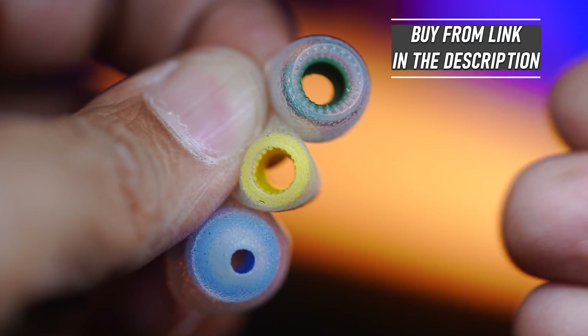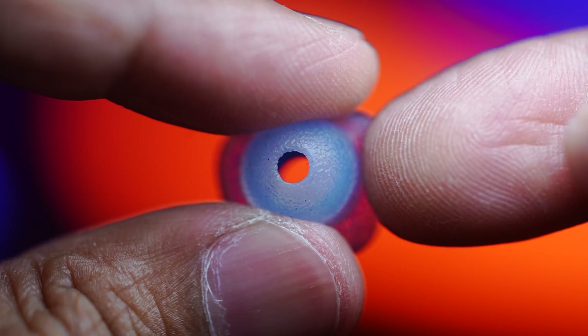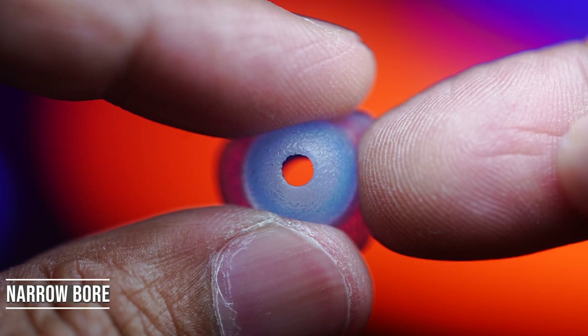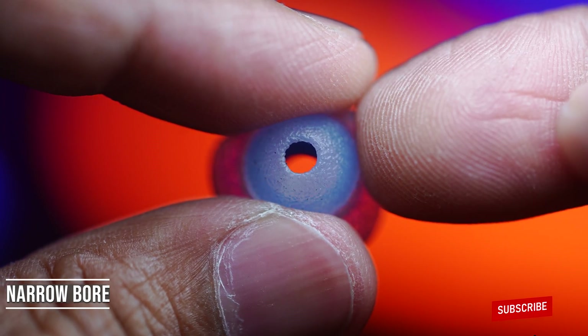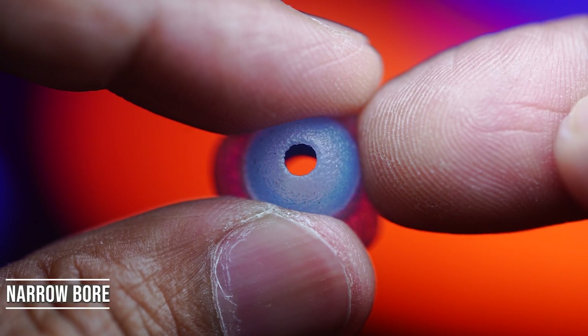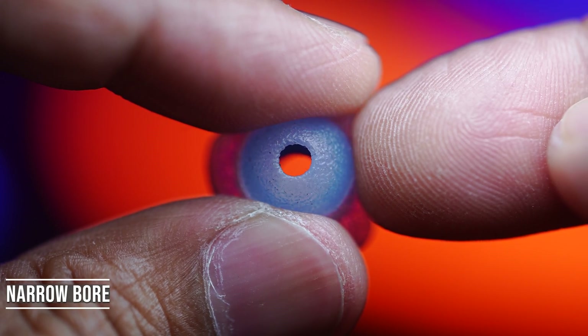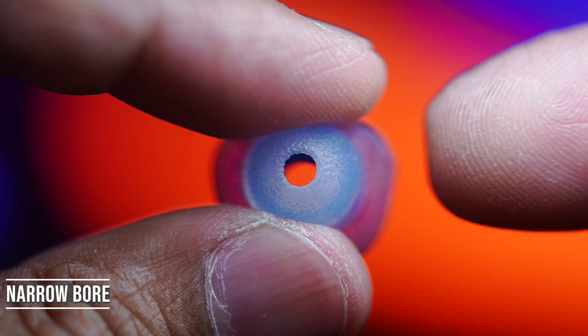Let's talk about what difference bore size makes to sound quality. Starting with narrow bore ear tips: you can expect the treble response to be slightly reduced, the bass to be enhanced or sound warmer, and the soundstage to be more intimate. Overall it adds smoothness and can tame bright-sounding in-ear monitors.